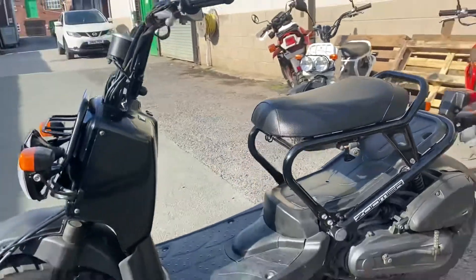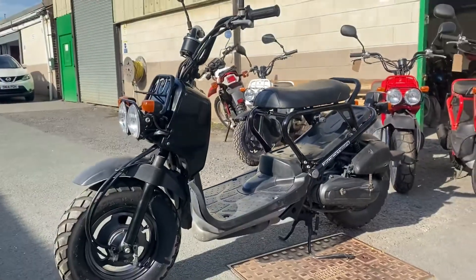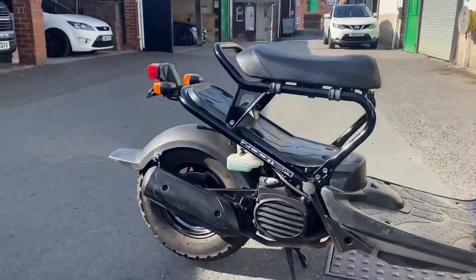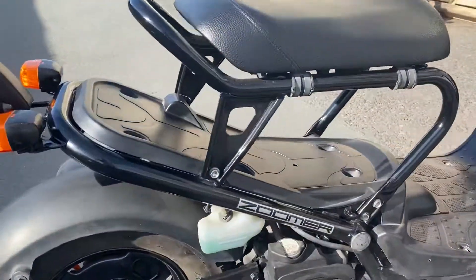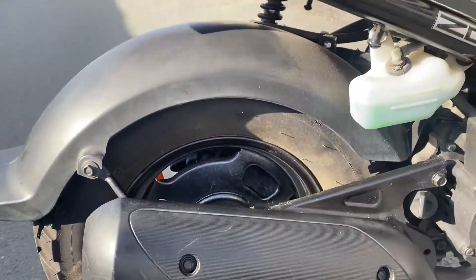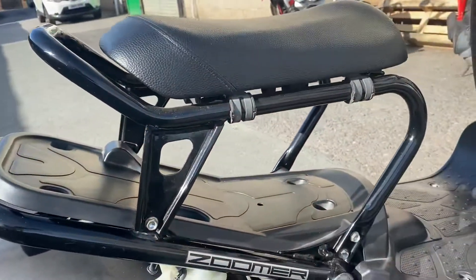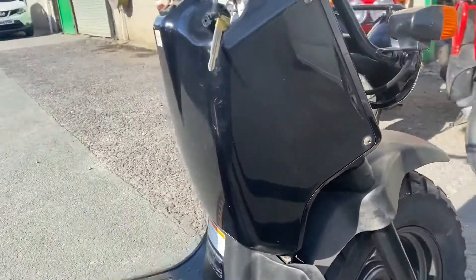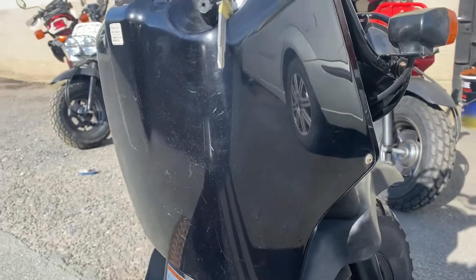That's the left-hand side, which would make this the right — same condition, very nice. A couple of little scratches on the muffler guard. Wheels good, fenders good, frame good, step boards good. Plastics are nice with just a few very small scratches on them.